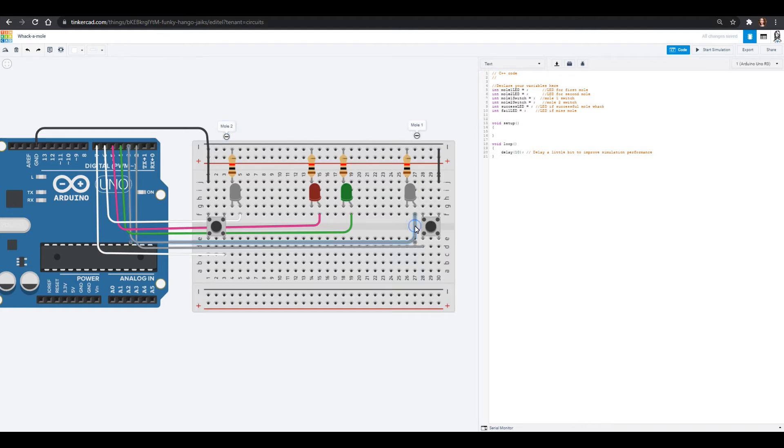Mole one LED — that wire is going into pin three for us. Mole two LED is going into pin six. The mole one switch would be pin two, and mole switch two is pin seven. Our success LED — if we successfully whack that mole we get the green light — that's pin four. Our failure LED if we miss it is going to be pin five. What's nice about declaring all these things is that if you change the wiring you can come up here and just switch it, which is really nice. It's a great way to declare things inside your programs.